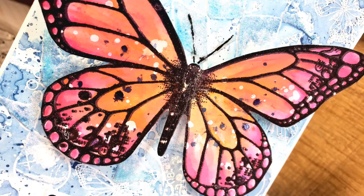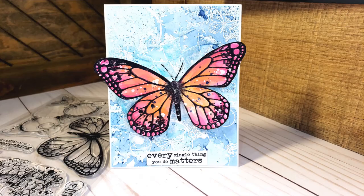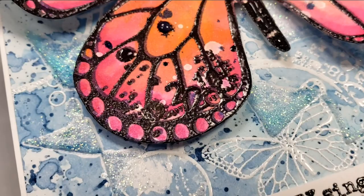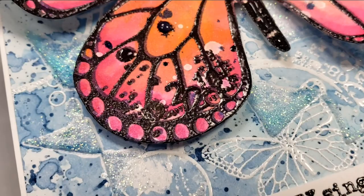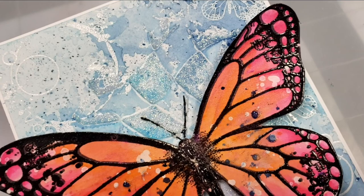That finishes this card off — this was super fun, I absolutely love the way it turned out. I wasn't really sure initially if I would like that blue background with the butterfly colors, and I almost started over on the butterfly, but I didn't and I'm glad I stuck with it. It's a little bit of a different color combo for me but I actually ended up really liking it.